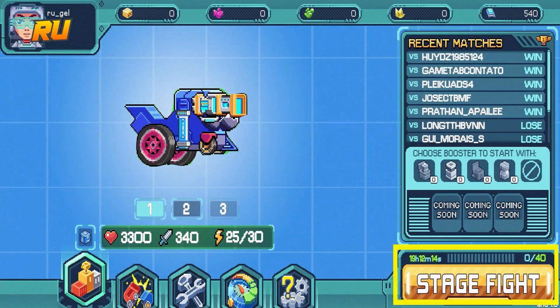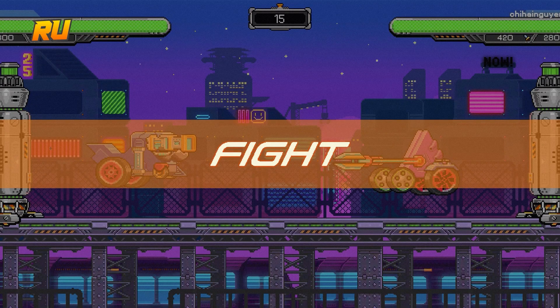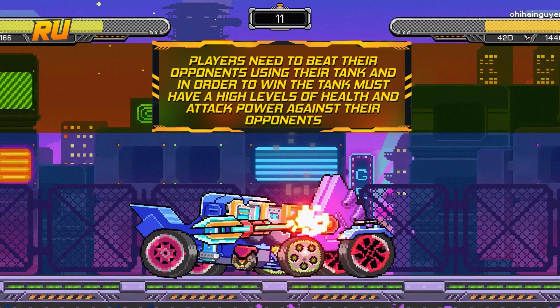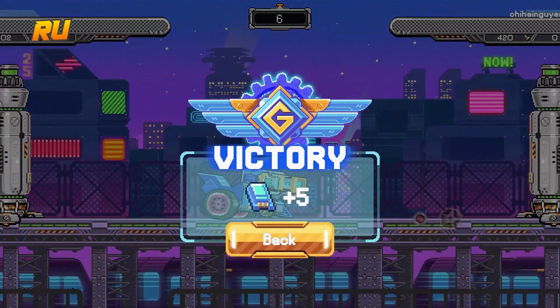Why don't we go ahead and try to click Stage Fight? Let's go! Players need to beat their opponents using the tank, and in order for you to win, the tank must have high levels of health and attack powers against the opponents, just like this one.